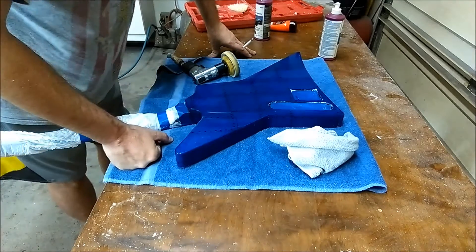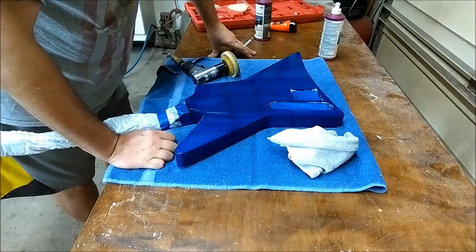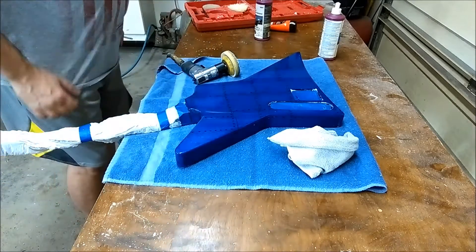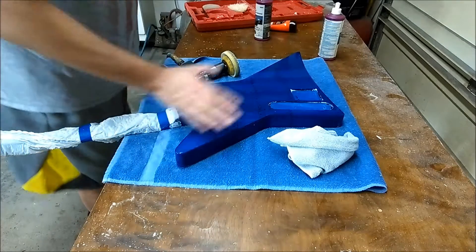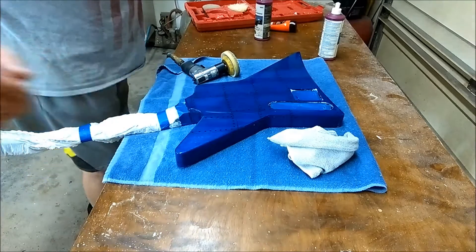That's looking really nice. This glaze coating, epoxy resin — whatever you call it — it's giving it a depth, and it's coming out right here. I can't wait to see what it's going to look like on the front. So I'm going to give it a little bit more with the buffer — taking a break right now, so stay tuned.